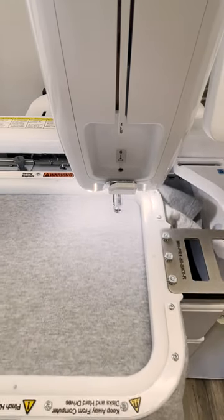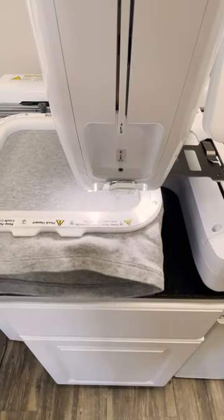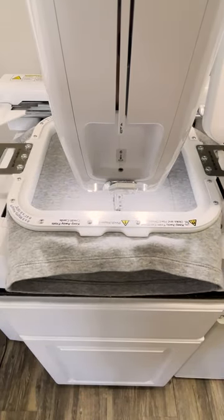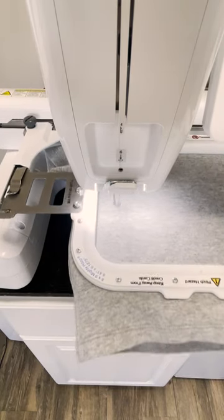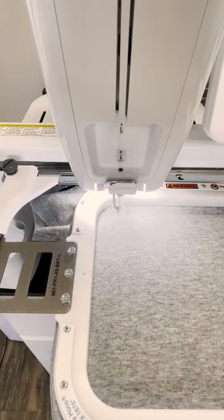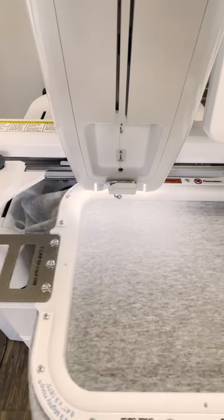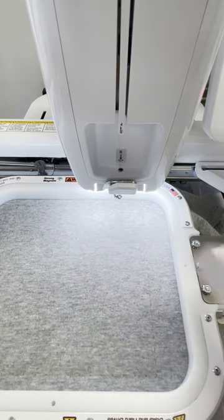So I've got my design ready to go. I'm using my Baby Lock Alliance embroidery machine and Mighty Hoops, and I'm going to add a basting stitch around where the design's going to be. That's going to help me know how large I need to cut my HTV, because you want that HTV to cover the entire design. You can just order HTV off of Amazon.